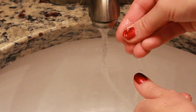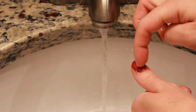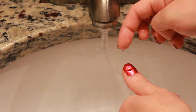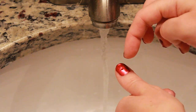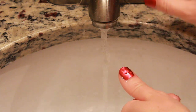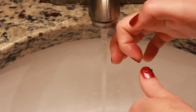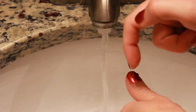What you're going to do is run the faucet, use your fingernail as a tool, put it under the water, and drop water onto your nail. This creates different sizes of water droplets, and because of the nail lacquer, the water droplets sit right on top of your nail, creating a really cool effect.